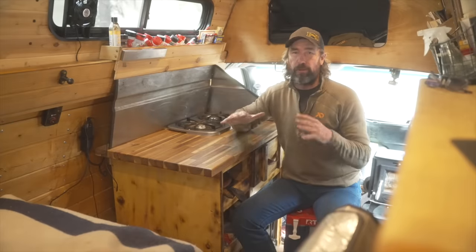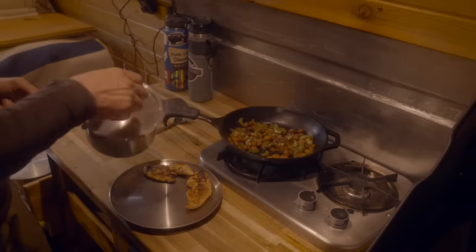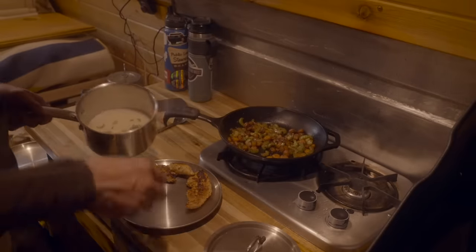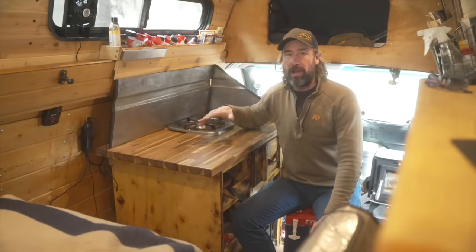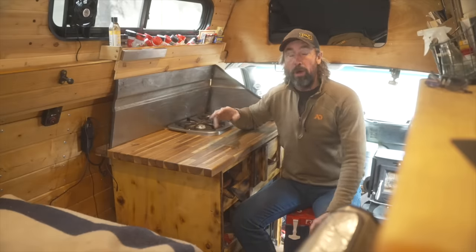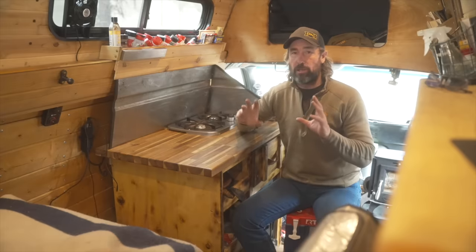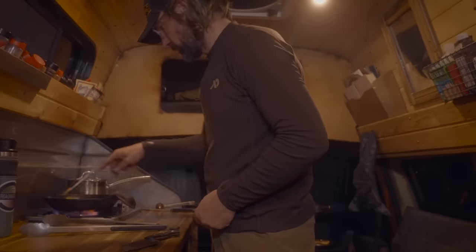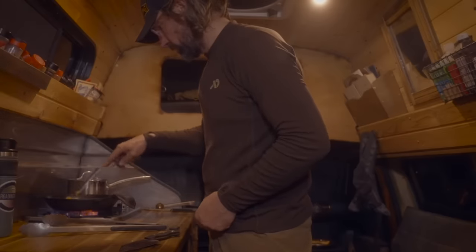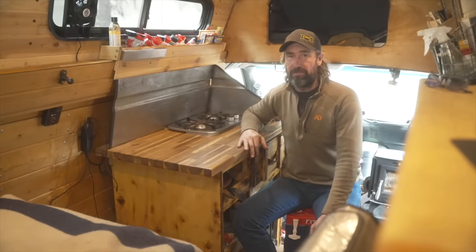This is Jason with the Primal Outdoors channel. If you've been following my channel for any amount of time, you've seen me cook a lot of good meals in my little kitchen space here and you probably have a pretty good idea how everything's laid out. But maybe there are some details you've always wondered about, or maybe you're new to the channel and you're scouring the internet looking for ideas for your own van life setup. If that's the case, this video is for you — I'm going to go through every detail of my van life kitchen.